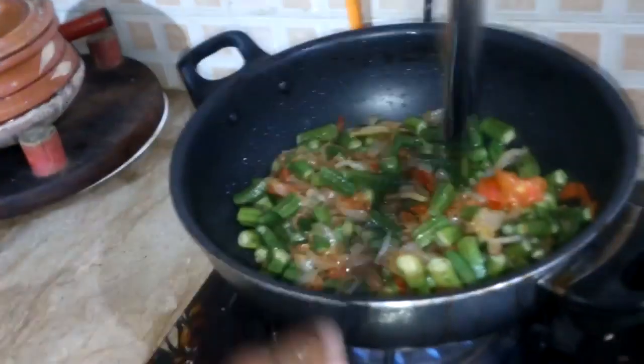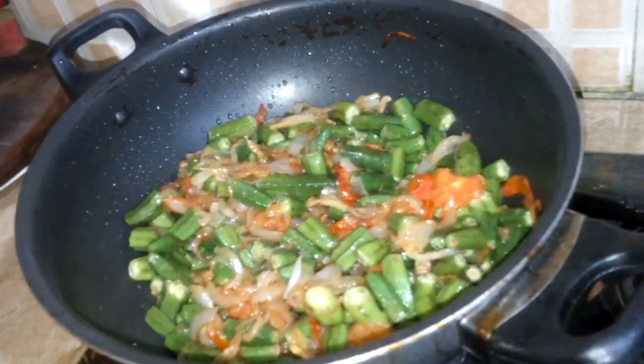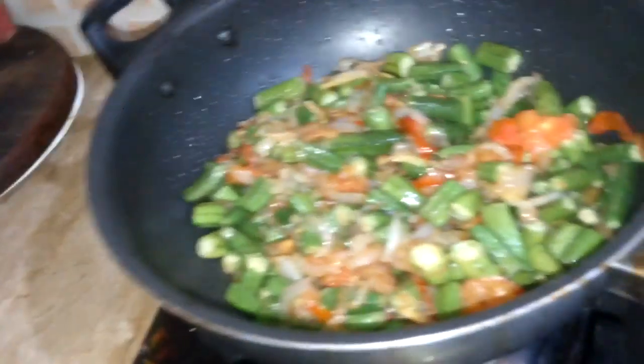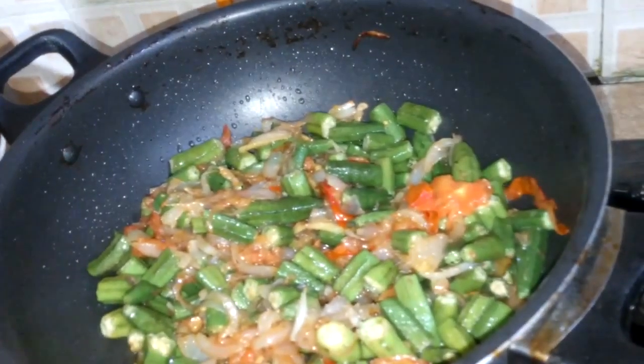I will add some more salt. I will decrease the lid of the stove.